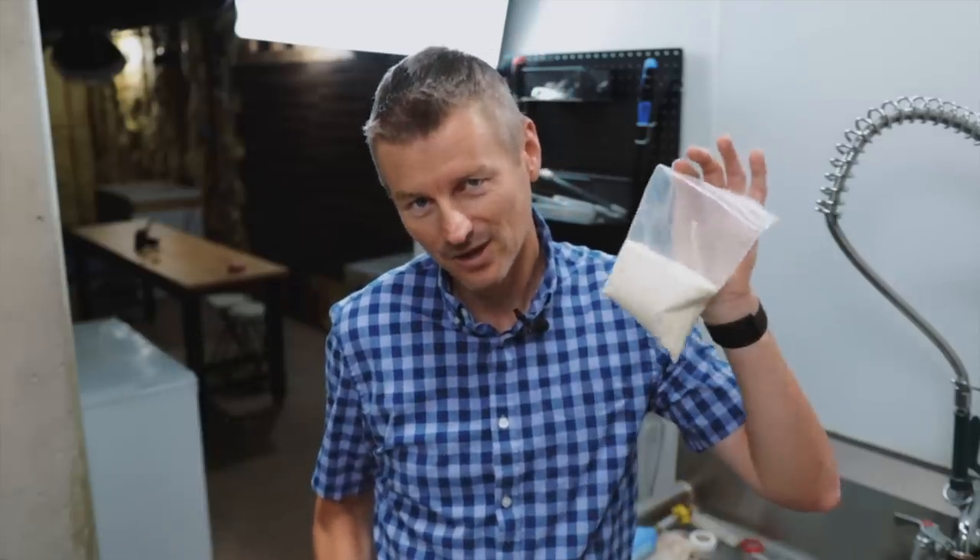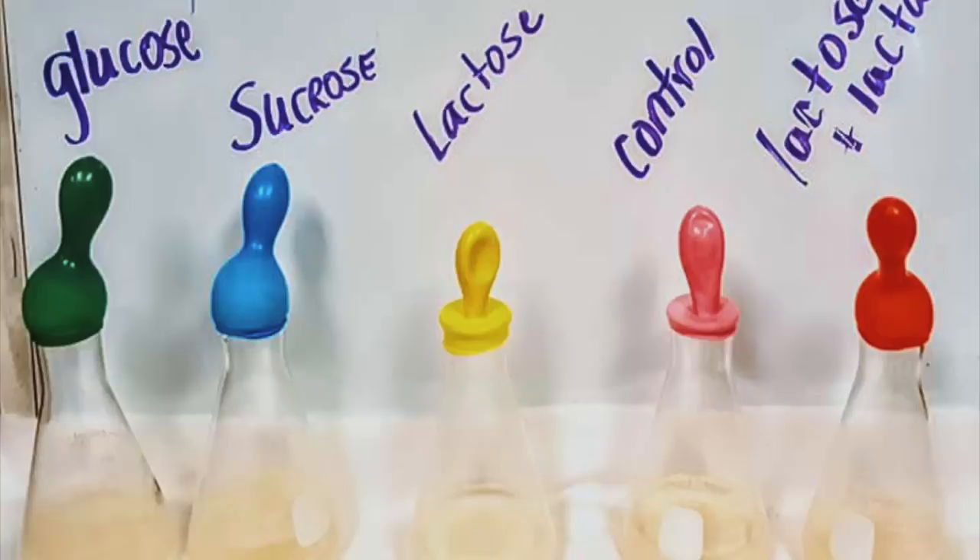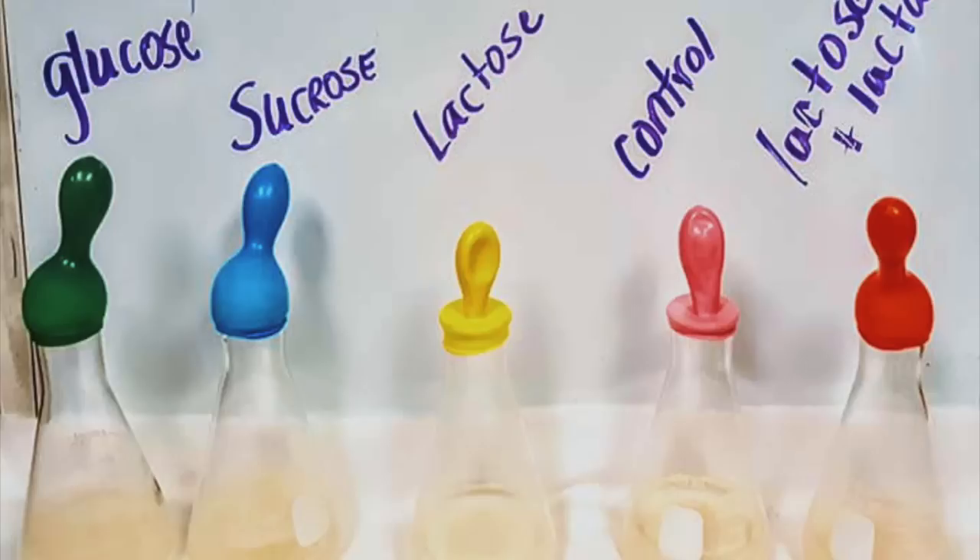But with lactose, yeast lack the enzyme to consume it. So there's a really nice experiment on Biology Corner that illustrates this. They filled up a bunch of flasks with different types of sugar — glucose, sucrose, and lactose — added some yeast and let it ferment, then added little balloons on top so you could see if CO2 was being generated, meaning fermentation was happening. And the lactose sample, unlike the glucose and sucrose, didn't ferment at all, because the yeast does not have the lactose enzyme.